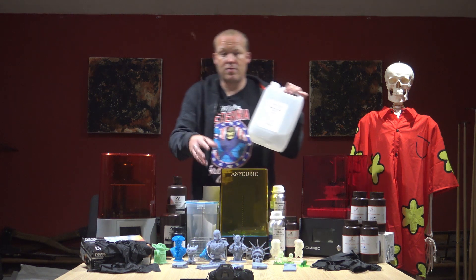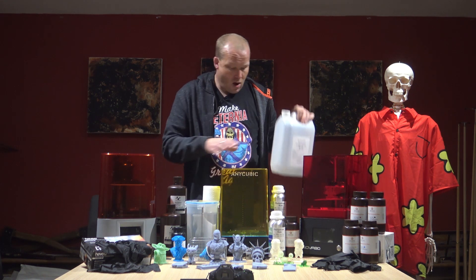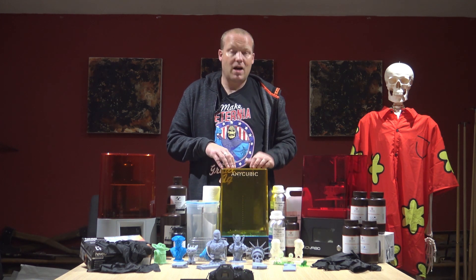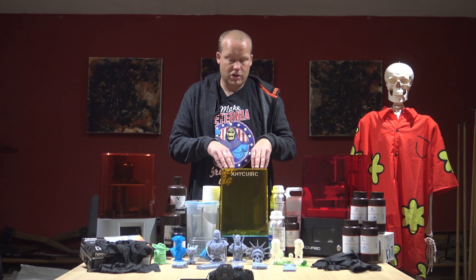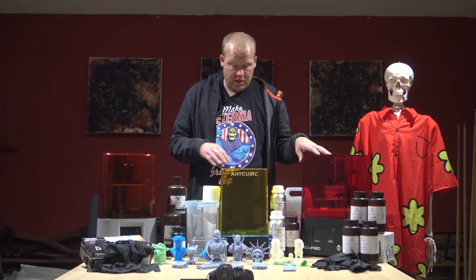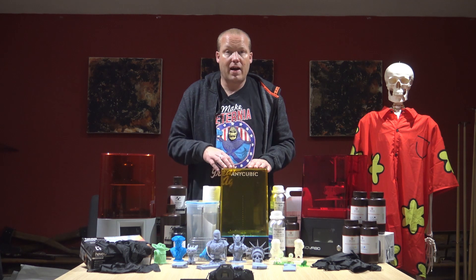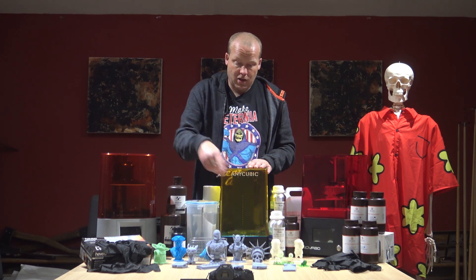You can just put it into a tub and shake it around, brush it on, or spray it on with isopropyl alcohol. Or you can use one of these — there are various different makes and models. This one is by Anycubic, it's the wash and cure. We're going to go into more detail on each of these devices in other videos.